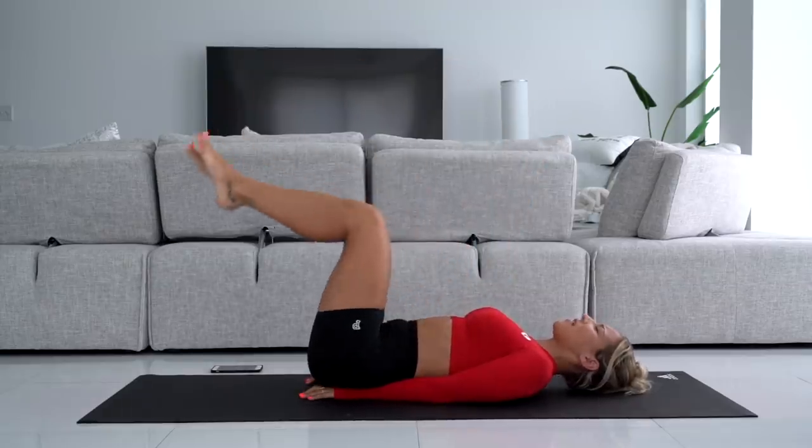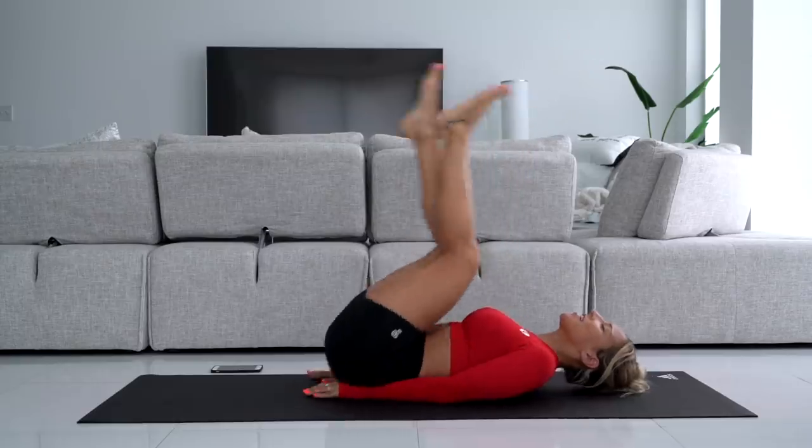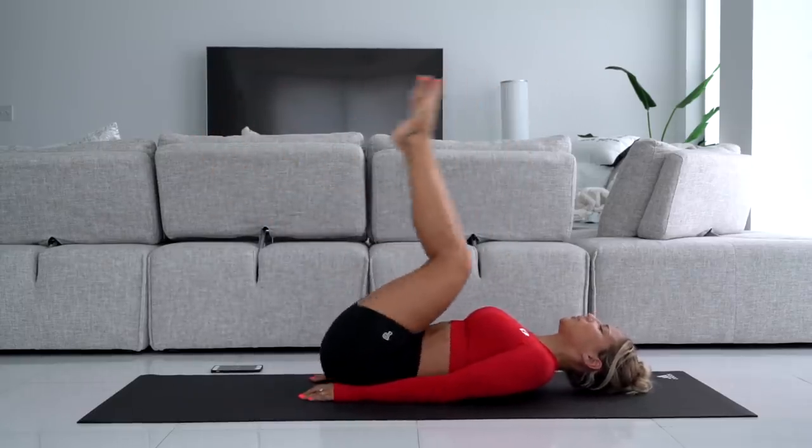We've got 5 more. 5, 4, 3, come on, let's go. 2 and 1.